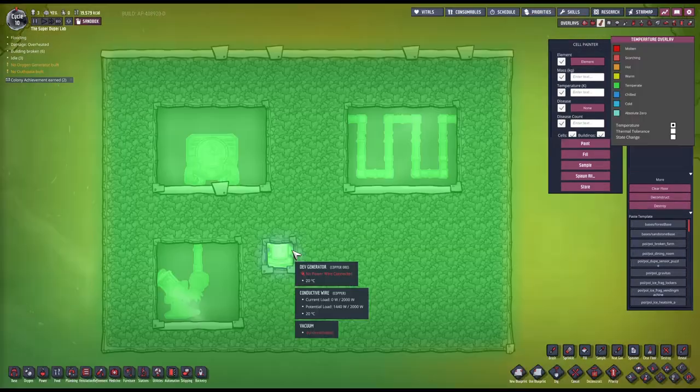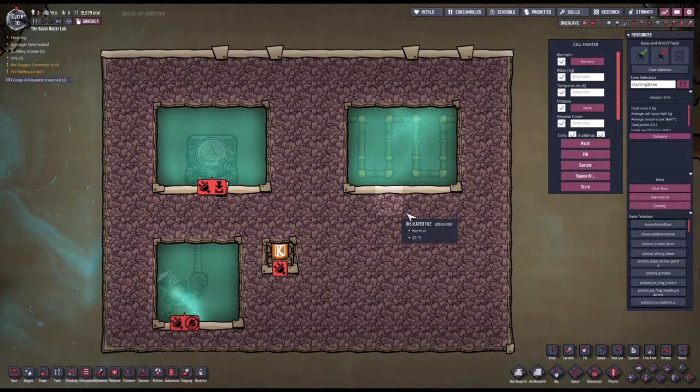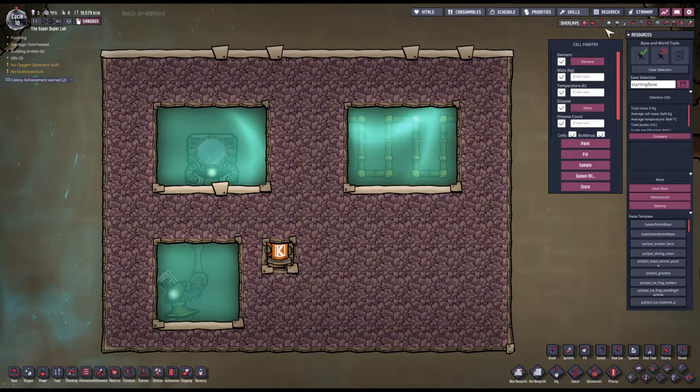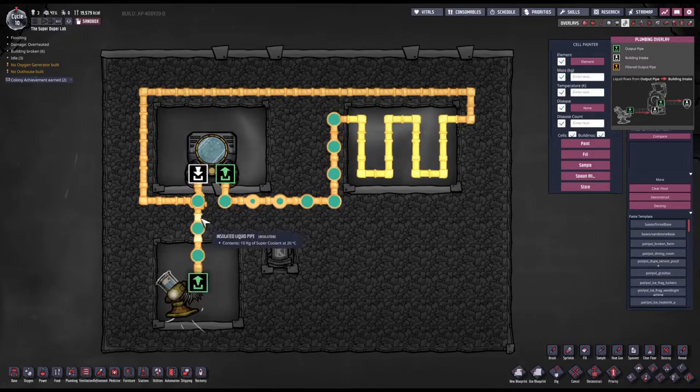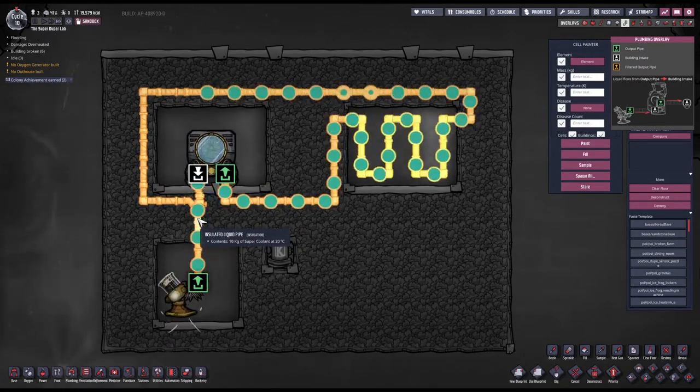The setup is ready. Let's unpause and see how quickly this chamber here gets heating up in comparison to this chamber over there. I'm going to have this pipe at some point blocked — I need to stop it and unlock the pipe.